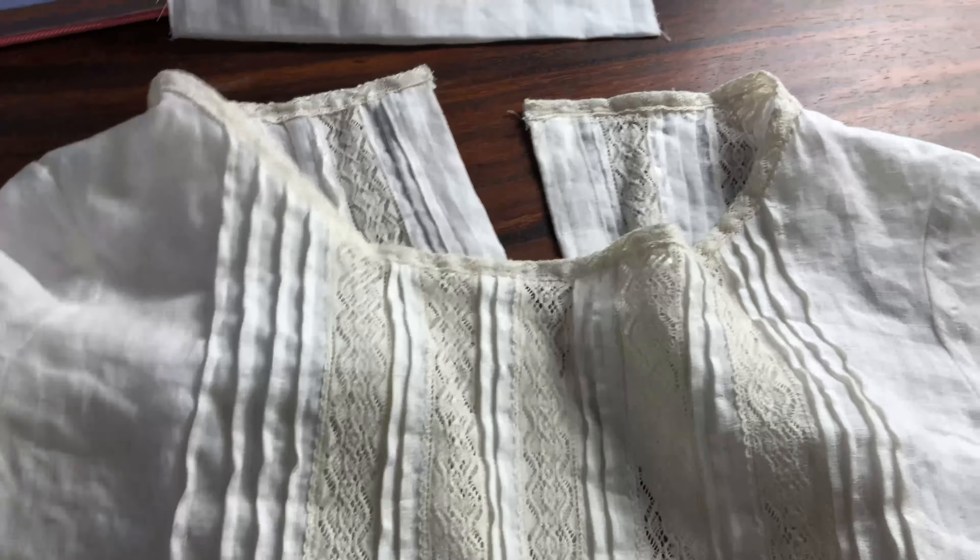Okay, so the final step now is adding the buttons and the buttonholes to the center back. I'm just marking the placement of the buttons relatively by eye — I never really mark them on my patterns, I just find it too problematic to transfer the markings to the actual fabric and the markings always go away by the end anyway. And now I'm just hand stitching the buttonholes.